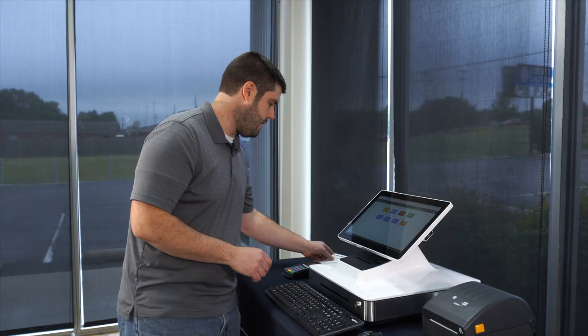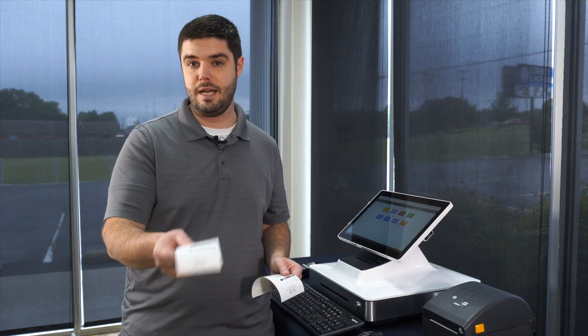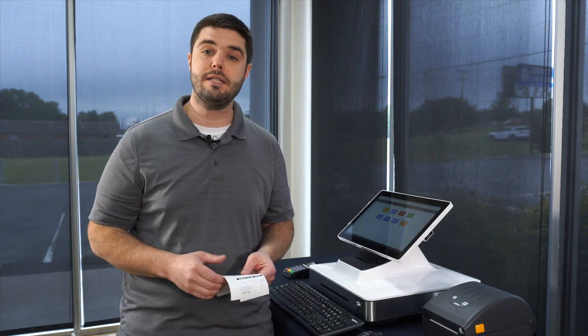So we now have a copy that goes to the customer and a copy that stays with the laundry order. What do we do about labeling bags of laundry, and what do we do about tracking the order as it's being washed, dried, and folded? And then how do we notify the customer when the laundry's ready? Let's take another look.